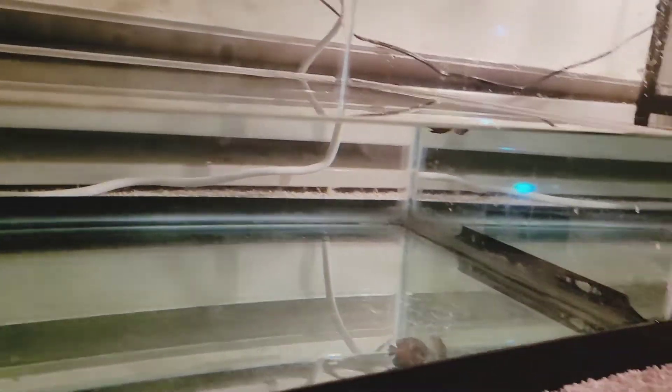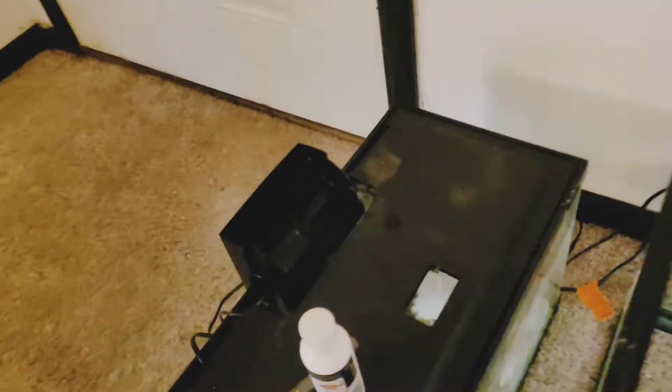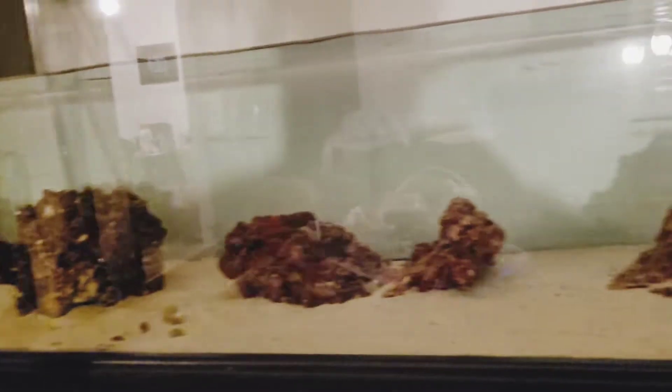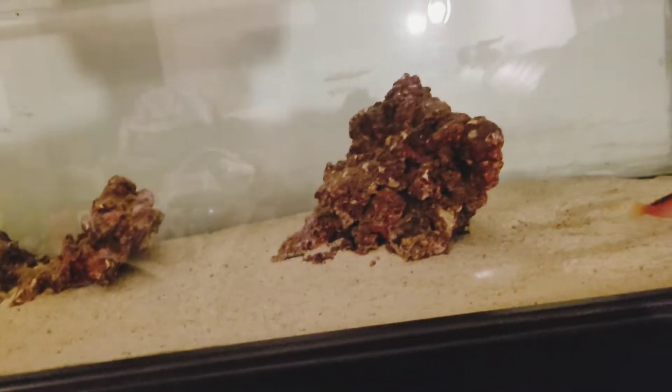Yellow tang back in here. Both my clowns. Coral beauty is the first one in here. The rest are going in here. Starting with some copper safe. Still have to pull the hawk fish, the other hawk fish, the two fire fish, the sail fin and the blue tang, because the blue tang is sick.